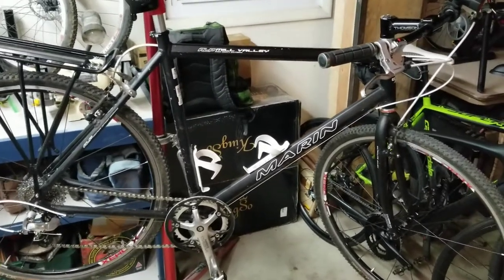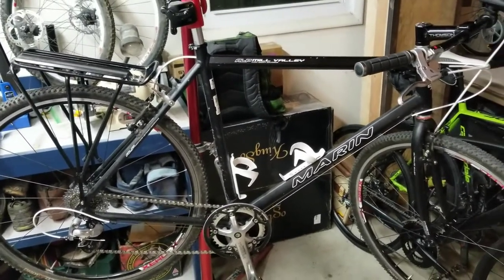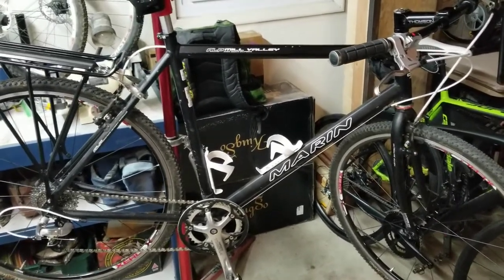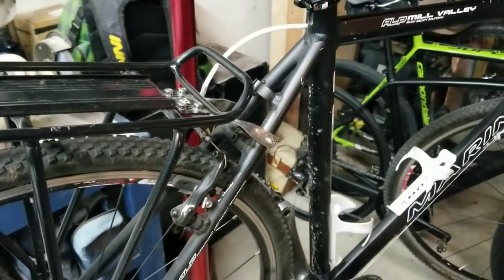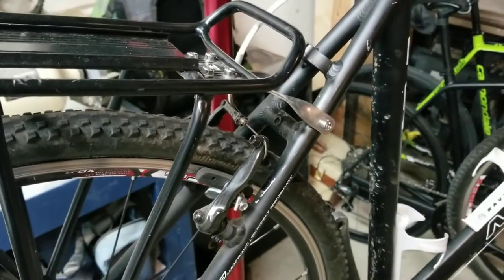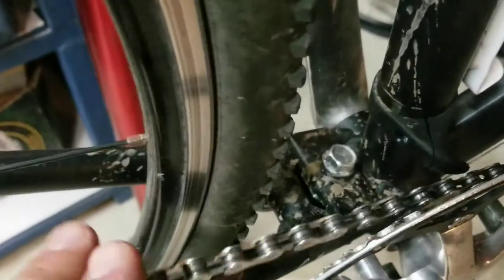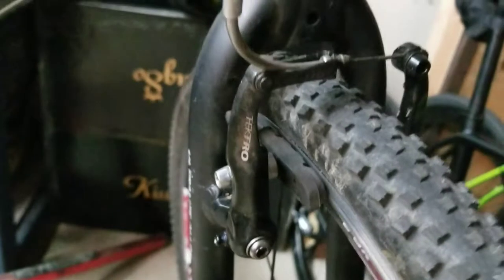The third thing I look for is tire clearance. On a hybrid bike like this, you definitely want more tire clearance for different tire options. Right now I'm running a 700x35 tire, but I plan to put a larger tire on in the future. You want plenty of clearance on both sides of the tire in the rear of the frame, down by the bottom bracket, and in the fork as well. I'm guessing I could go up to a 40 or 42 on this bike before getting close to the frame.